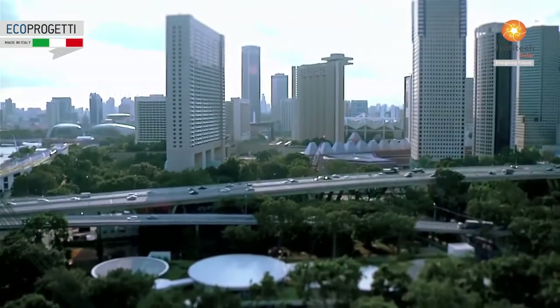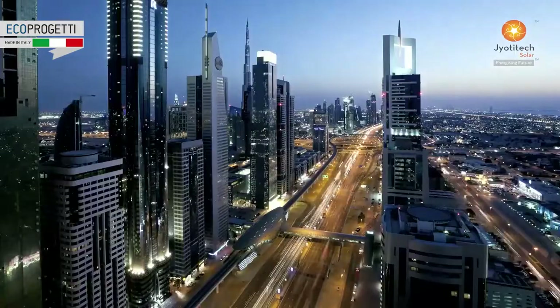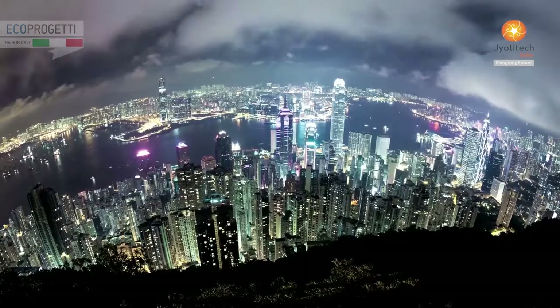Inspired by our global vision of a greener planet and energy prosperity for the entire humanity.